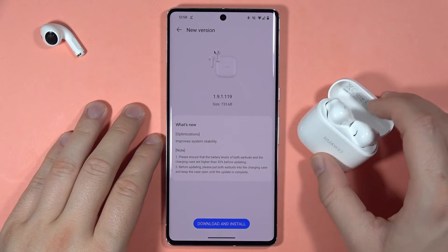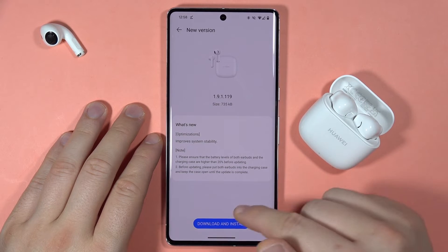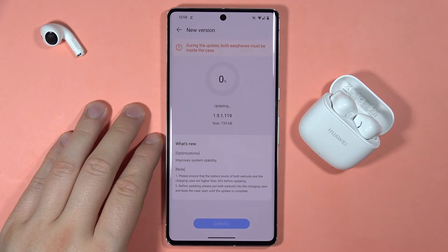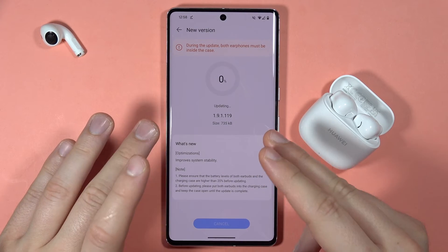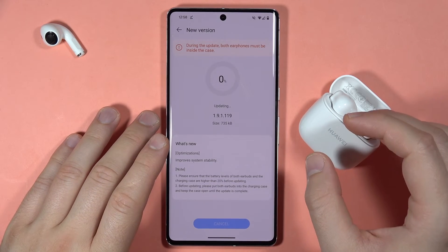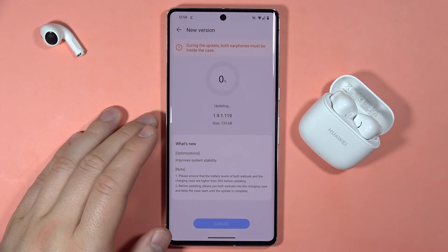So as you can see in my case, I don't have to charge them, I don't have to put them in — all I have to do is just click on this Download and Install button. Now it is updating. The download was pretty fast and now it is transferring this update from the phone into our FreeBuds SE2. We just have to wait until it reaches 100%.